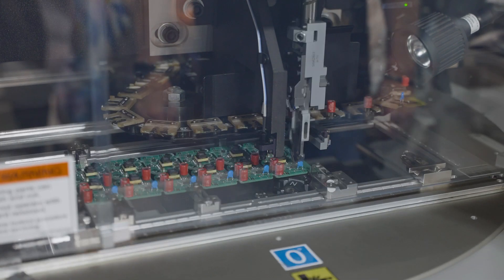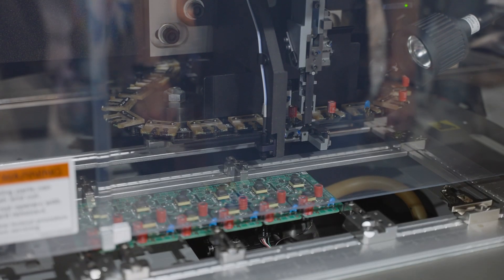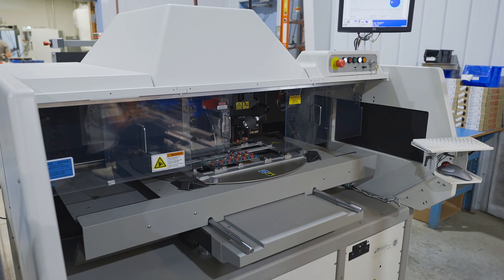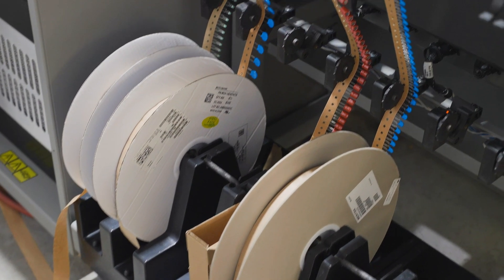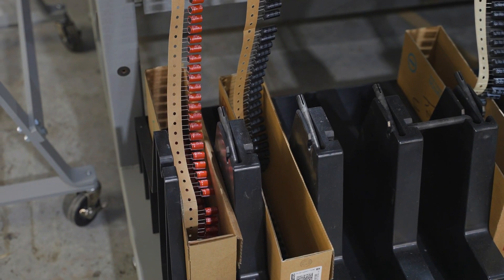You'll see automated insertion where the volume of PCB assembly is high enough to justify the six-figure investment in equipment. For this high-volume process, parts are purchased as tape and reel or tape and box, also called ammo packs.